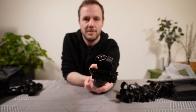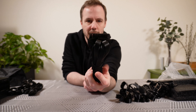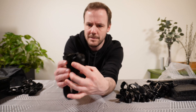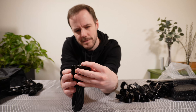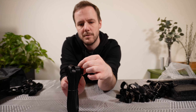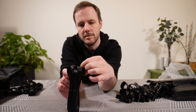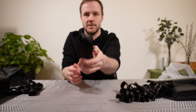This is just a standard 24-pin — nothing special. You can also split the end of it for some reason. It counts up to 24 pins, so yeah, just a normal 24-pin.